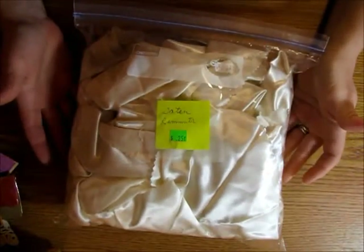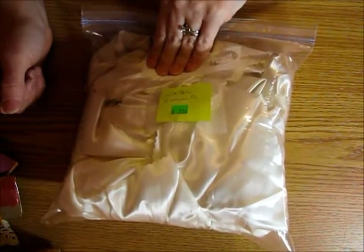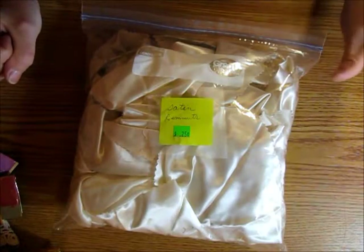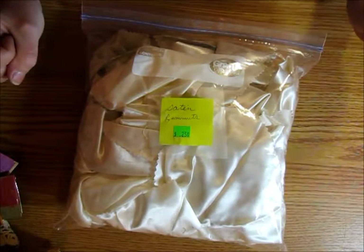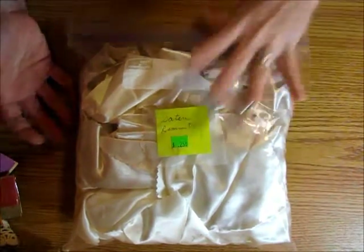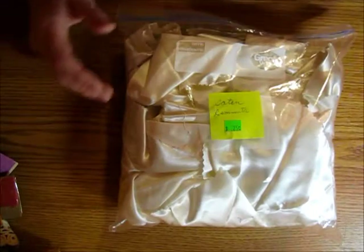All it is is just pieces of satin — remnants — but there are a lot of bigger pieces in there. I thought it'd be fun to try to make some of those little shabby chic flowers and use some of the scraps for that. It was enough to be able to play around with and not have to make a huge investment. Then I also found some items to put inside my junk journals.